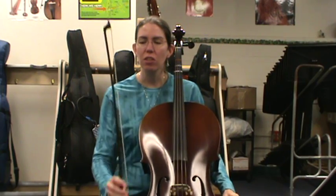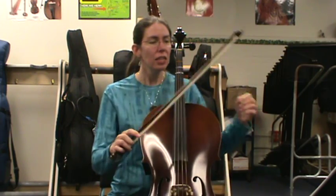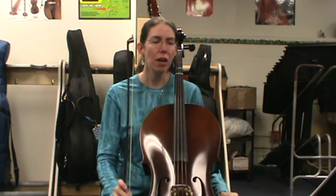This is the practice video for practicing the D major scale. Our goal is to do two long, smooth bows for every note. This is for the December playing test. So go ahead and listen — this is what our goal is.